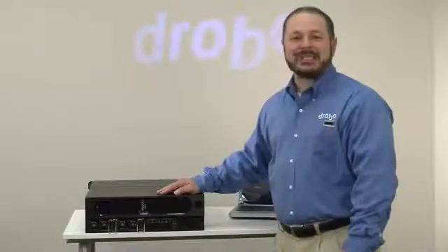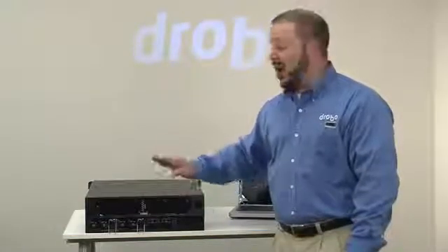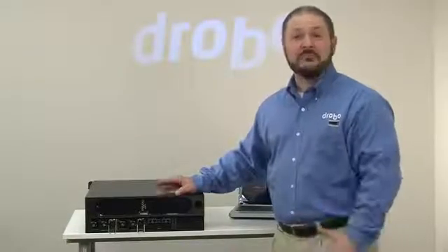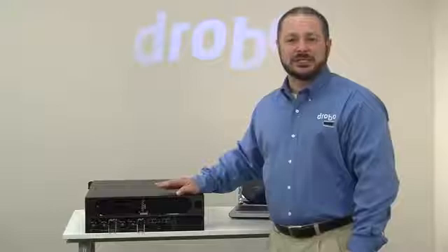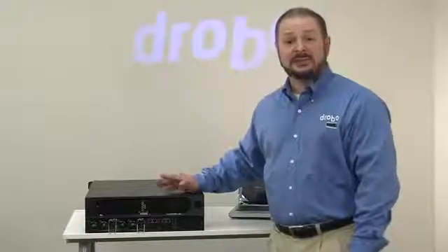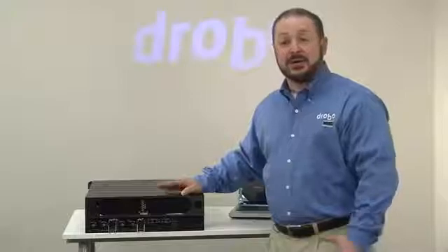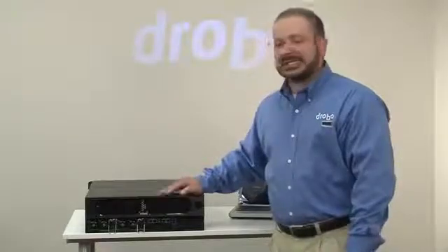The Drobo 12-bay SAN Storage for Business has several moving parts, but all configuration from a storage perspective is done automatically. With a great feature like Automated Data Aware Tiering, you get powerful sophistication you'd normally find in a much larger storage system in what is still a relatively small box. It's a great solution for small and medium business, particularly if you want to create your first server virtualization cluster — whether it's VMware or Citrix XenServer. The Model B1200i is also a perfect solution for Microsoft Exchange or disk-based backup in a business environment.